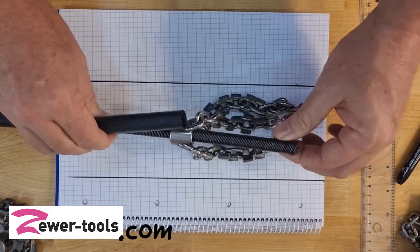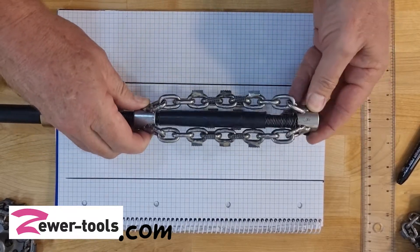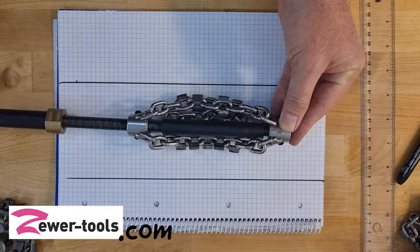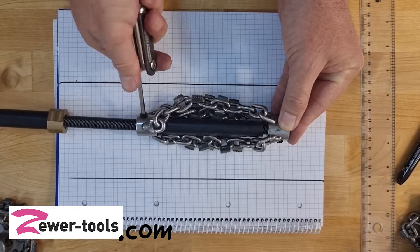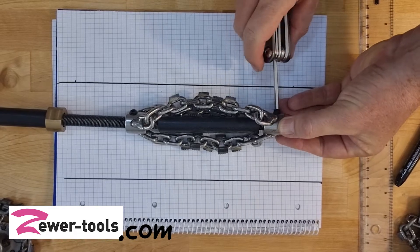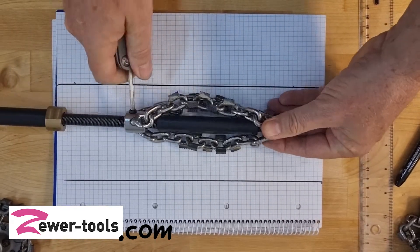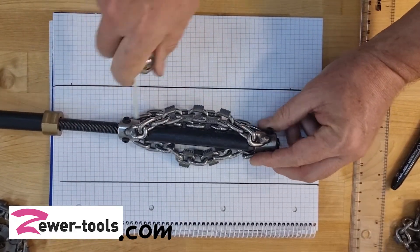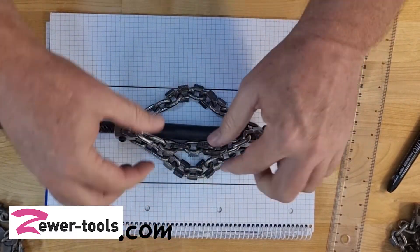So I'm going to install my piece of PEX pipe like that, put my end back on again, find my marking, and use my Allen keys to tighten it up nicely — making sure you have these connected really securely, because you don't want to be losing these down a drain somewhere and not be able to retrieve them.